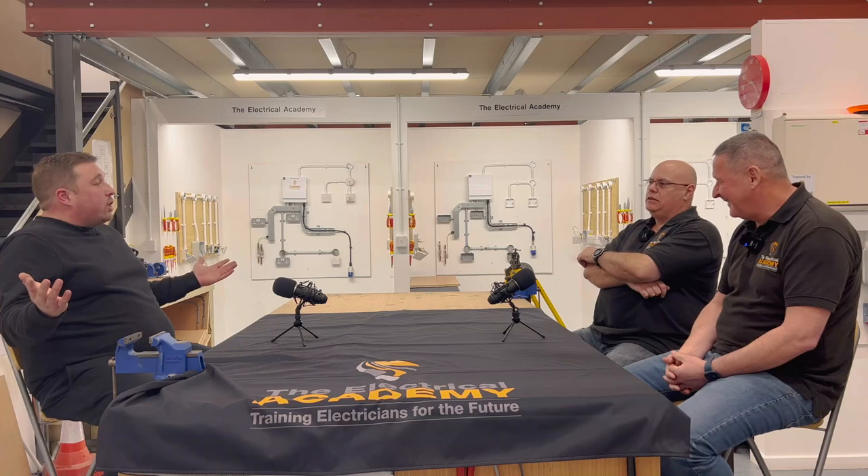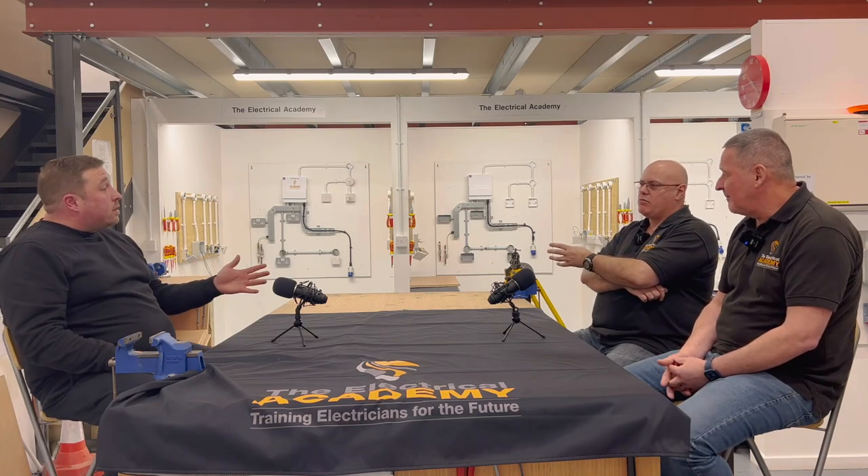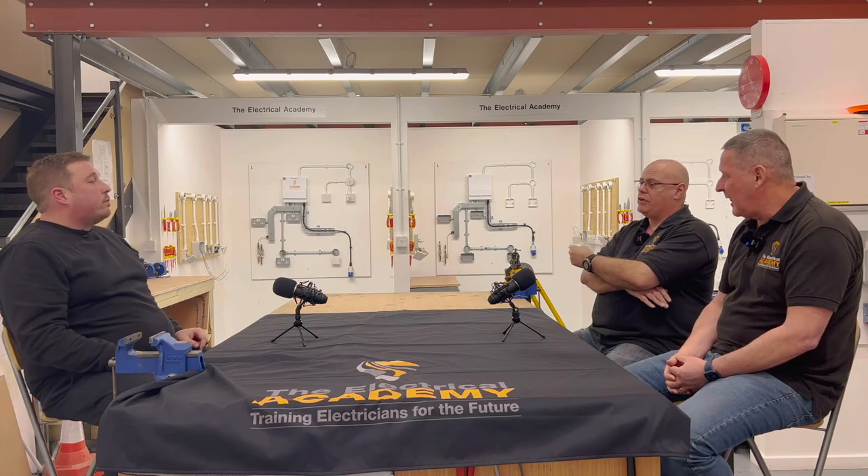I think the problem with the 18th edition book is that not a lot of people are familiar with all of it. They dip in and out when they need it - acts as a doorstop or whatever. But there's so much you can get out of it. It's our standard, it's there for a reason. All your cable sizing, disconnection times, characteristics, reference methods - it's all in there.